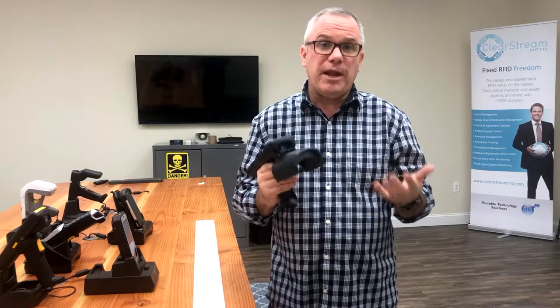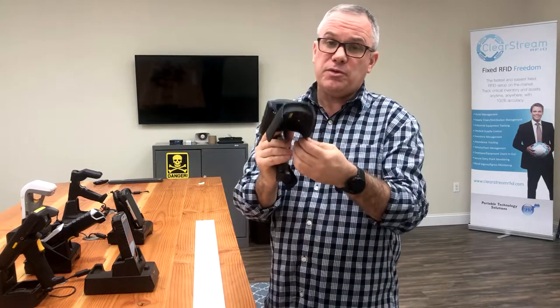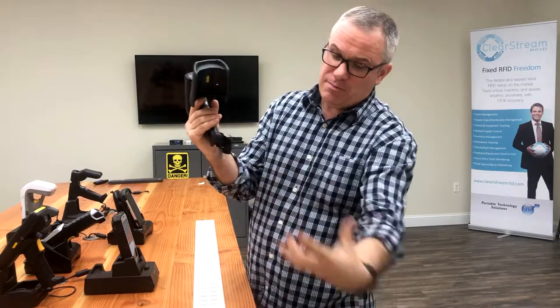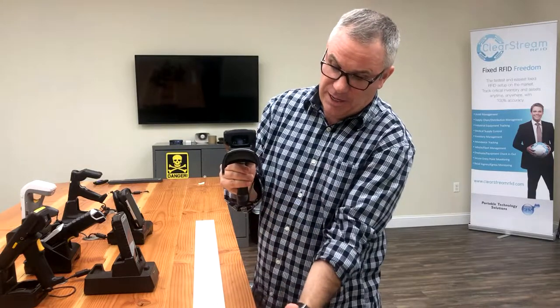Like anything, it has a learning curve. One of the quick steps we're hoping that we can help customers with is how to properly aim the scanner. With this one especially, it's a little confusing. The concave makes it appear that maybe you'd have to hold it over something so the signal would hit it.